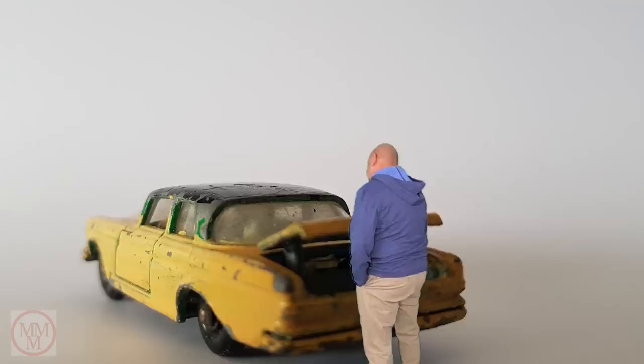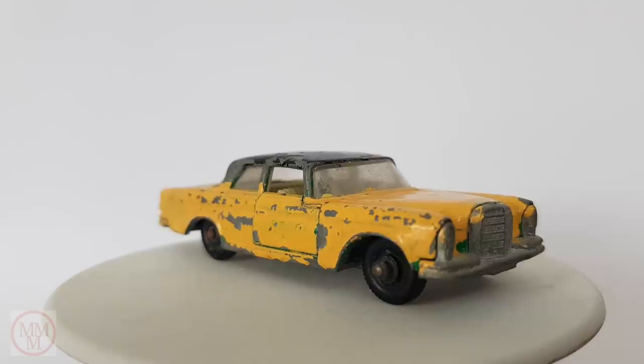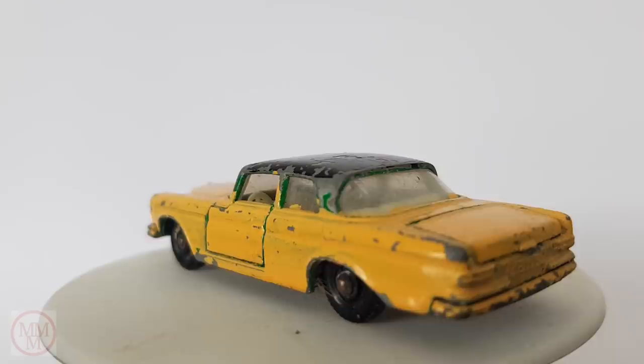And can you believe it, there's no wheel change kit in the boot. Never mind, I'll take it under my wing and see what I can do. This is Matchbox number 46C. I picked it up at a place called Furniture Fair in Cromer in England when I was over there last month. The place is run by David G.